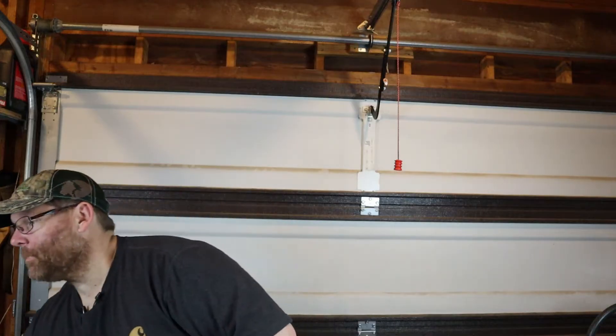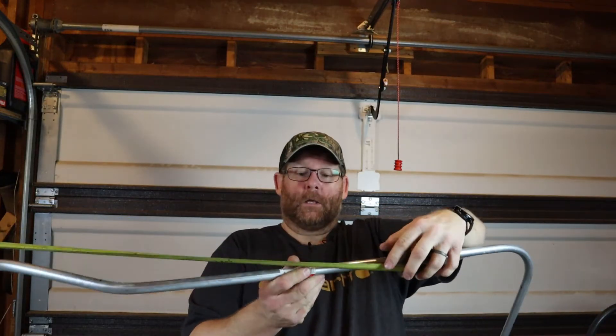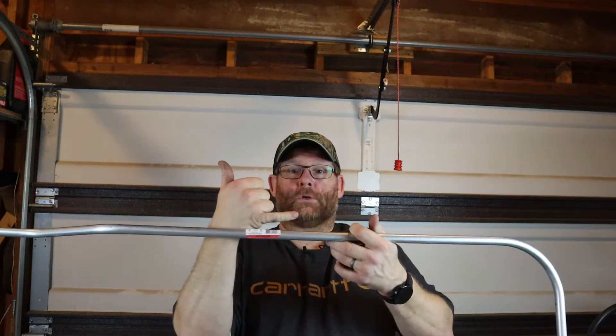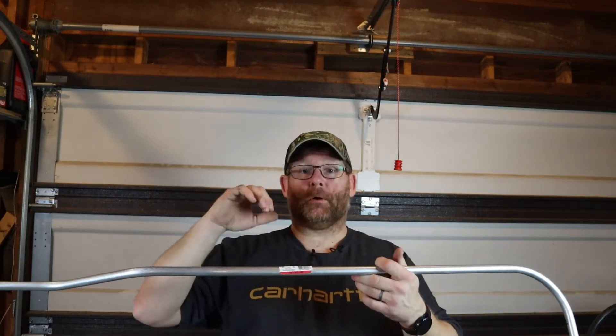Now there is some very important stuff with using the star on your bender. If you were to pull the measurement — let's say this was your piece of pipe and you were going to do a two-foot 90 — you mark it right here. Normally you would put the bender and pull this end up, but on the star you have to turn your bender around so your hook is facing this way, because that is basically the backside of your 90.